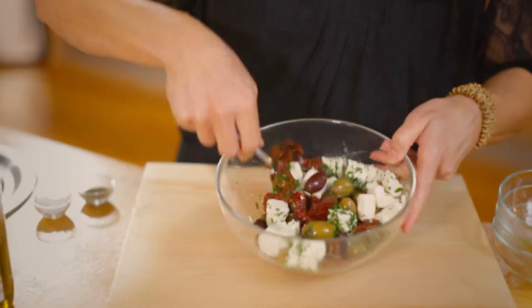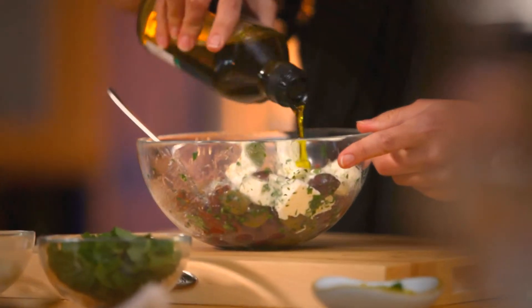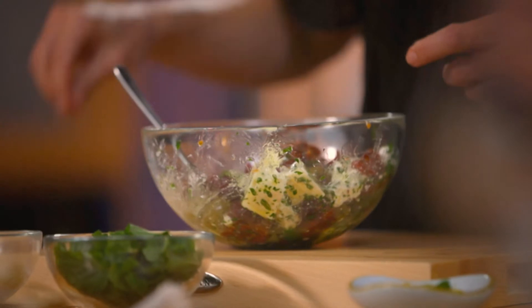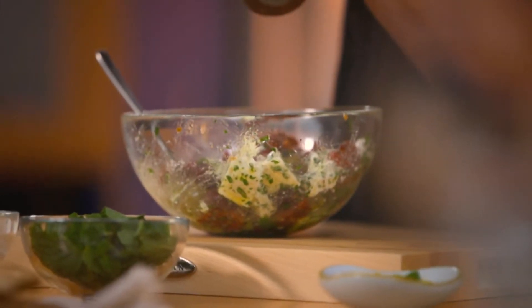We'll give it a lovely stir — it's looking really colourful. Just to bring it all together, we'll add some olive oil, just a small amount. Give that a gentle mix, and we'll season with a little pinch of sea salt and some freshly cracked black pepper.